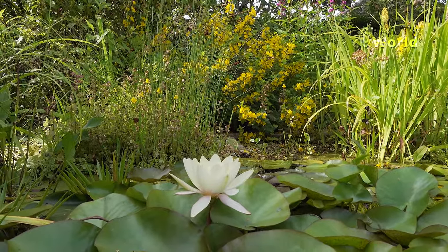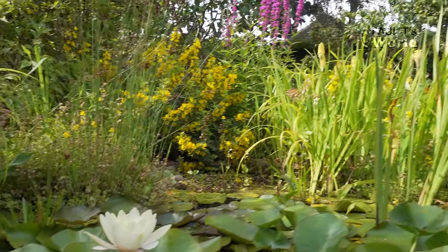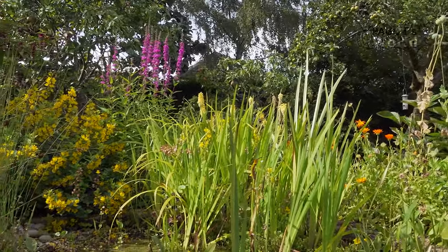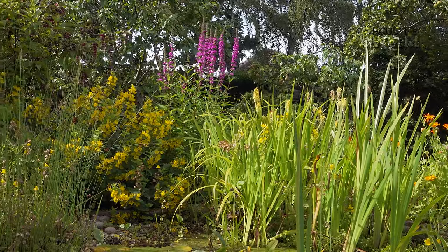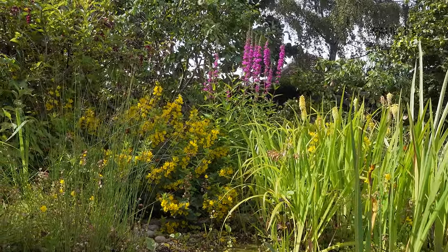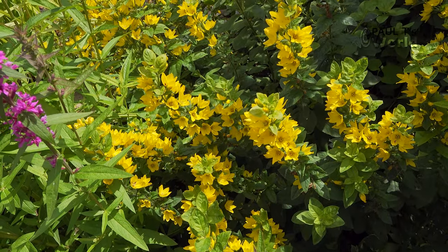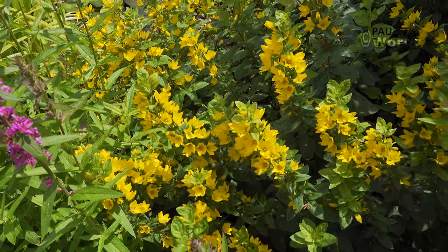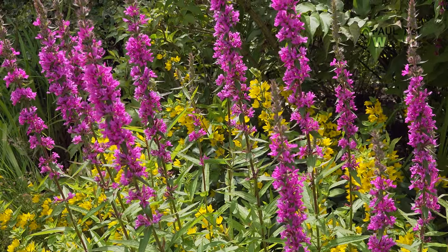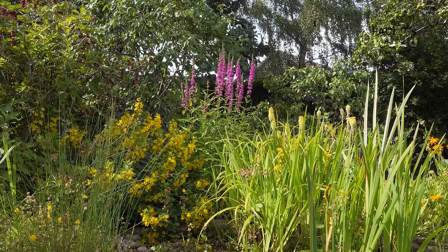Beautiful flowers the water lilies produce. Then past the irises on the far side — can you hear that sound? That's the long-tailed tits coming into the garden. We have the yellow loosestrife, and just to the right of it is the purple loosestrife — both native British. That chirping is the long-tailed tits coming in.